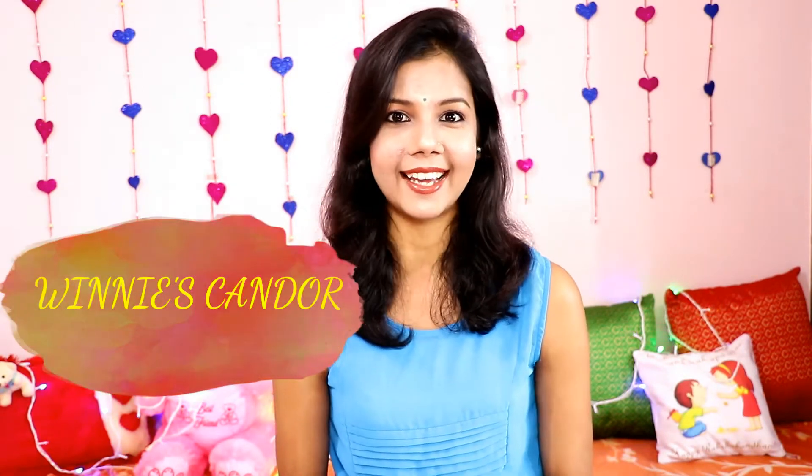Today I am here with another video of organic skin care series, and today's brand is Winnie's Candle. Winnie's Candle is a 100% natural organic products making company, and this company is ISO certified. The speciality of this brand is that it has no chemical products like paraben or sulfates — it is 100% natural. It has a variety of products like face wash, soap, shampoo, and lipstick, so makeup products are also there. All products are 100% natural, 100% organic, and homemade.